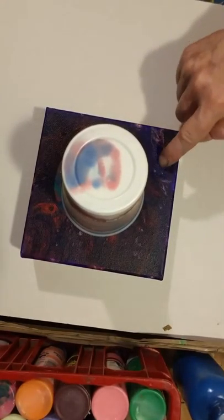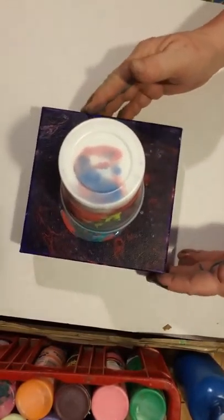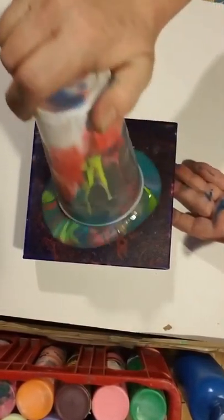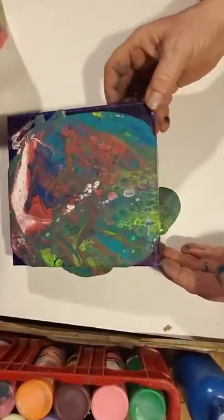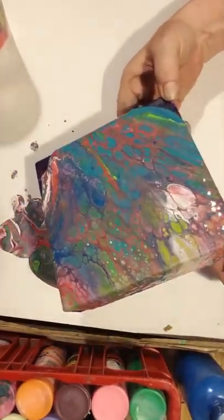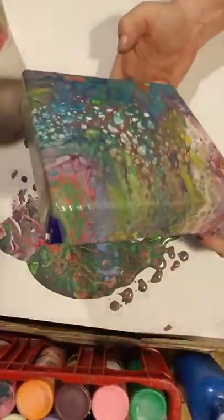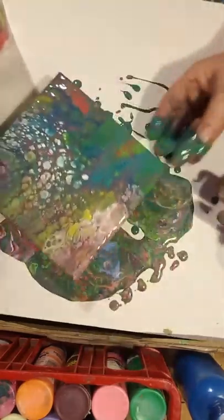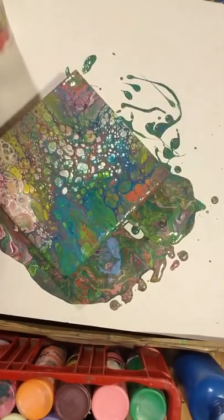I really like this. I like the blue but it just didn't stay vibrant. I'm liking that.